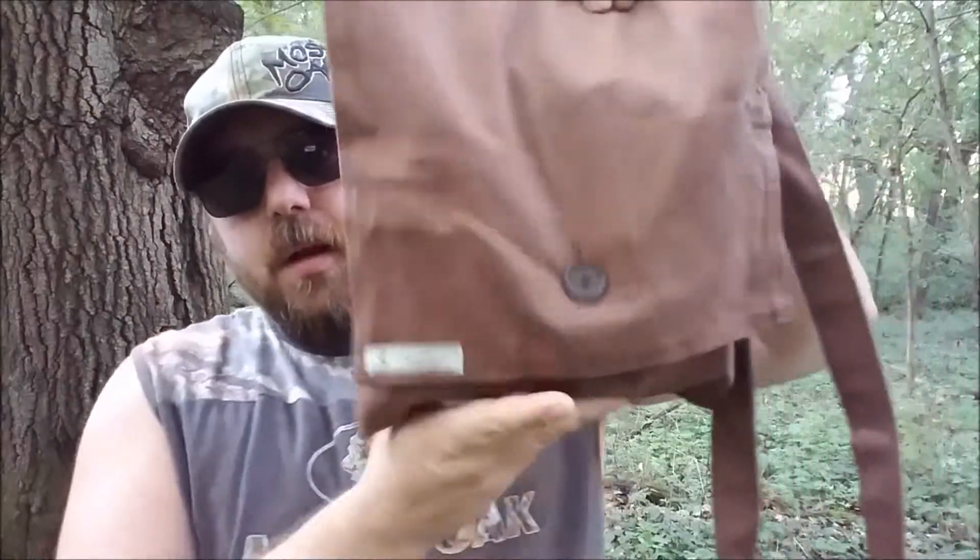Hey folks, Country Prepper here. This isn't really a review — it's more of a 'here's something cool in case you're looking for one' kind of video. I got this from Toby over at his Etsy store called the Wandering Parson. He makes all kinds of really great handmade gear, and this is just one of them — one of his haversacks. Let me take this off and give you a better look.